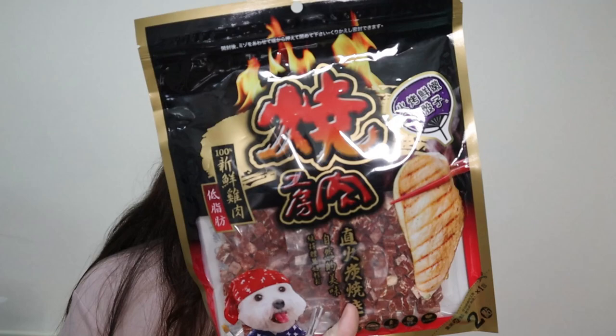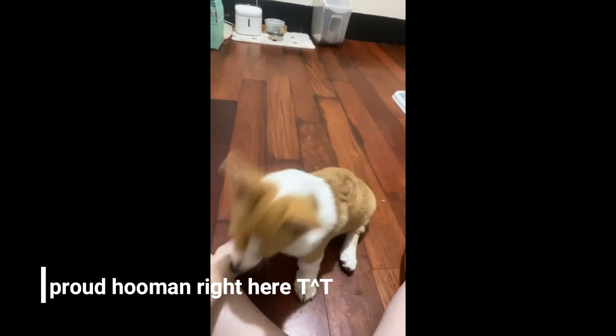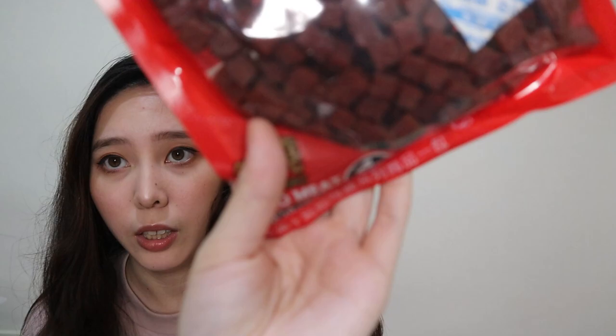Moving on sa other food — treats. I got this treat for her: it's chicken, maliliit lang. Good for training her — yung mga skills like sit and stay. I have this, and also this dried maize one — same din lang siya, small bites.